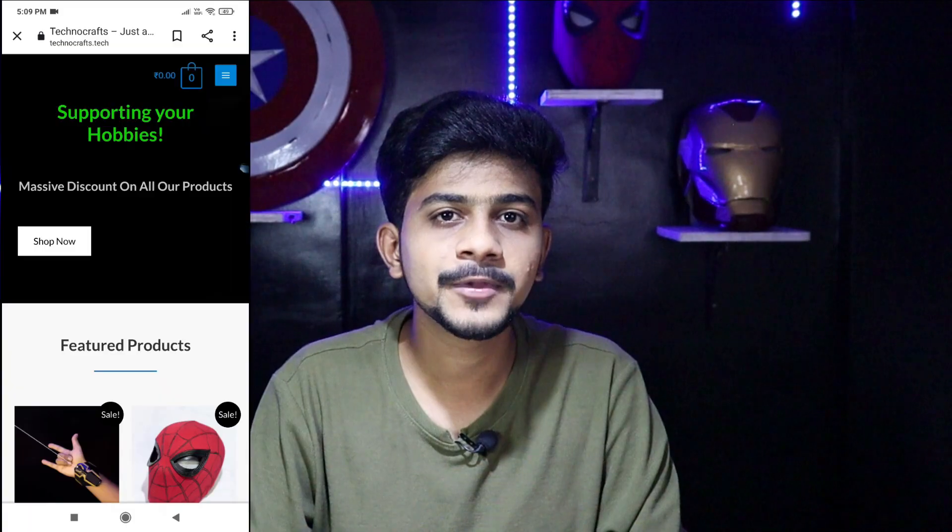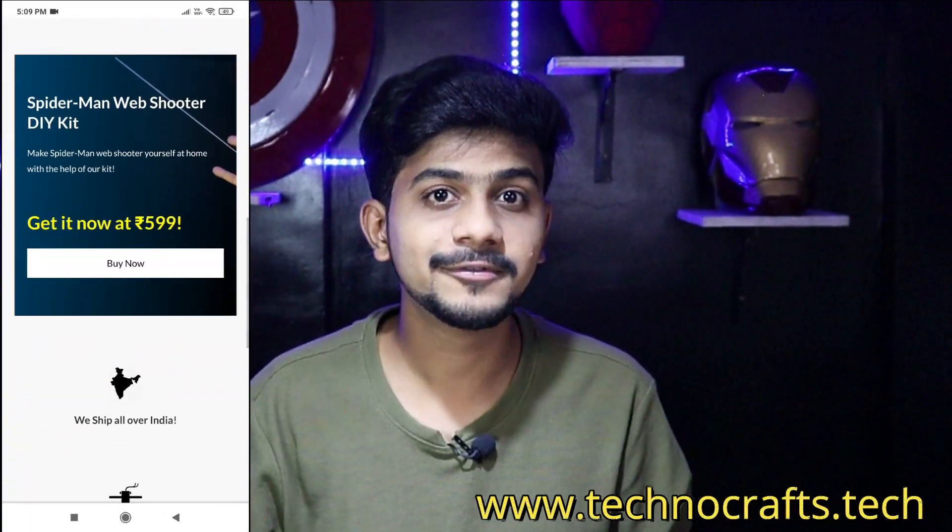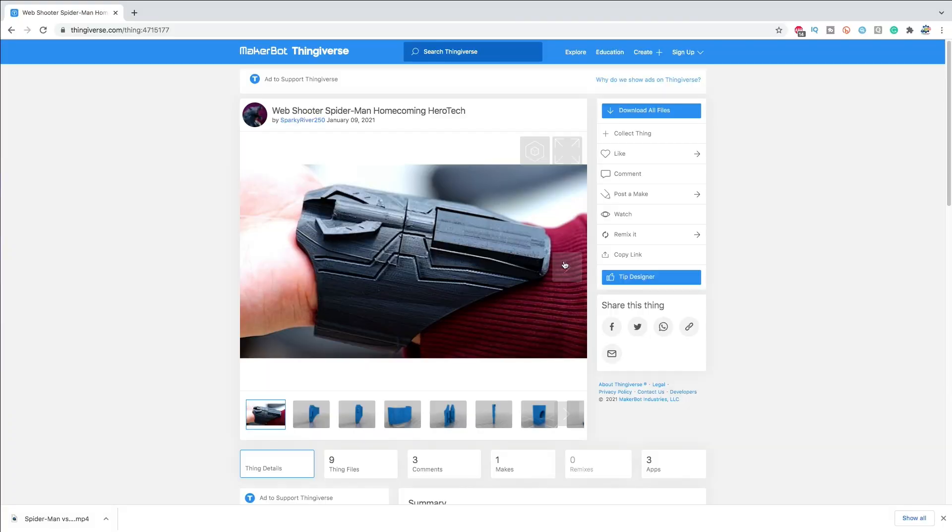and some 3D printed parts. I know many of you don't have a 3D printer, so now you can purchase all the parts required to build this project in the form of a kit from our website. We will provide everything you need to build this project — link will be in the description box.